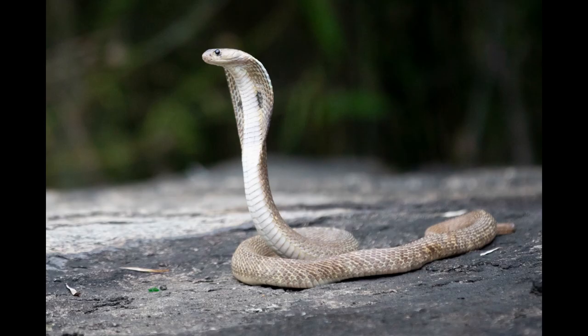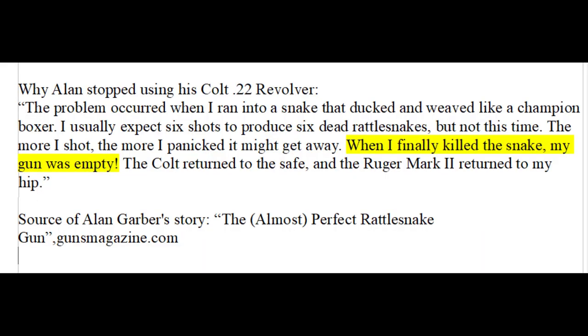I'd like to talk about gun writer Alan Garber's search for the perfect snake gun. To be clear, he'll be talking about the best gun for hunting snakes, not snake defense. In my opinion, these things are two sides of the same coin as they both accomplish the same goal of killing a snake. Alan started out with a .357 revolver but decided to sell it to buy a Ruger 10/22. The reason for this decision is that 22 shot shells cost much less than .357 Magnum ones.